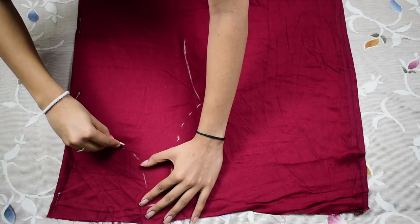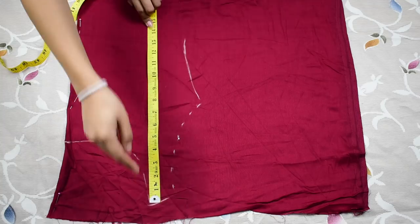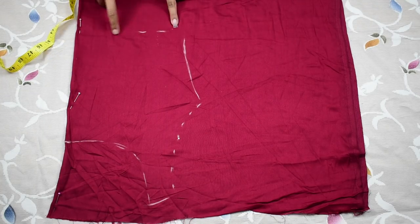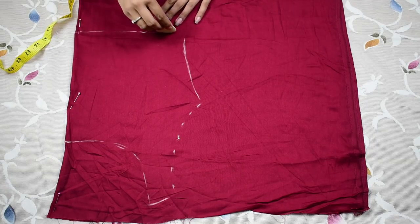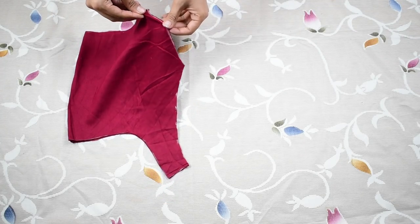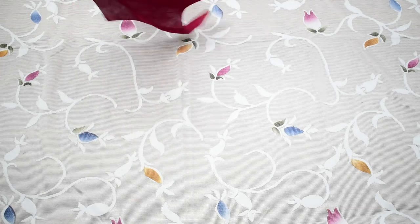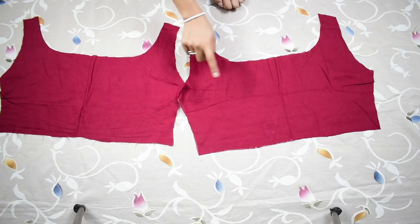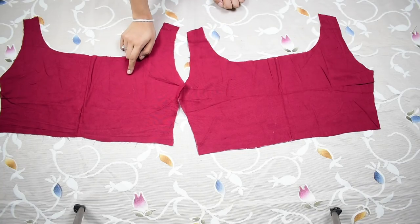Now remove the kurta and join the shoulder point with the neck depth in a round shape. For the length I'm taking about 14 inches, which includes seam allowance, and then cutting this shape out. When you open it up, this is how it should look. Make one more of the same shape from the fabric — you should have two such pieces for front and back. We're going to call these the inside pieces.